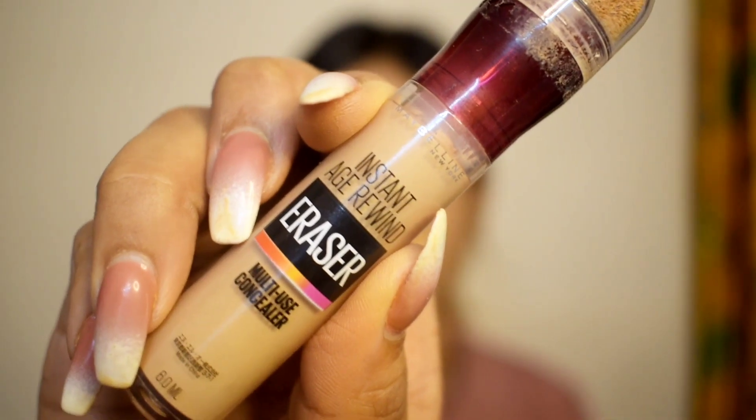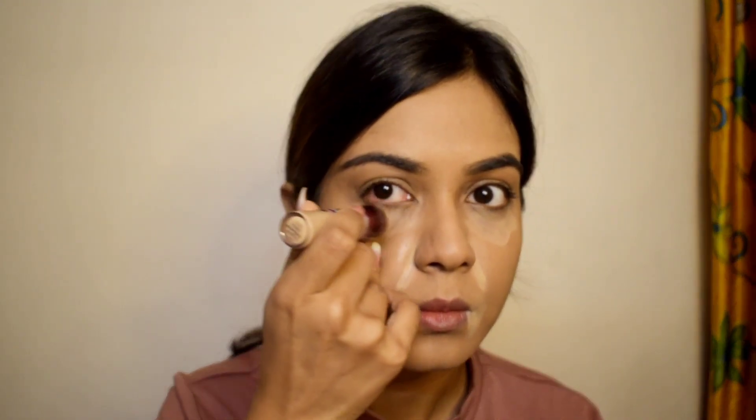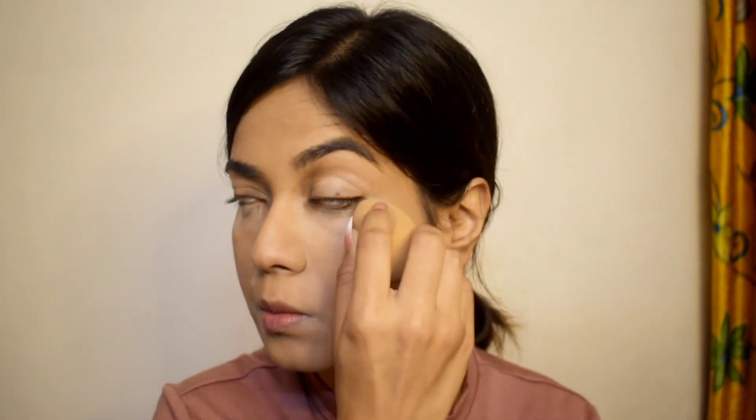I'm using the Instant Age Rewind concealer from Maybelline and just applying it around your nose, lips, and under your eyes. This is a heavy coverage concealer in the shade medium. You just have to dab it gently after applying — it gives you a very even tone and looks very natural. Since it's heavy coverage, I don't apply too much because I like that natural look.